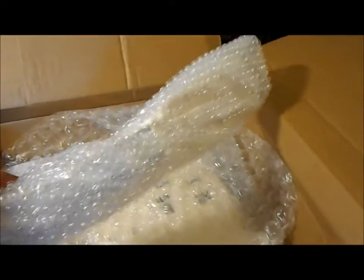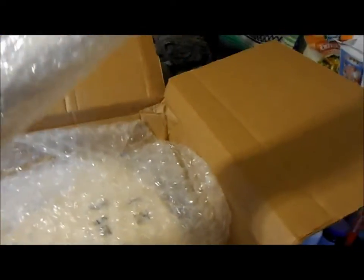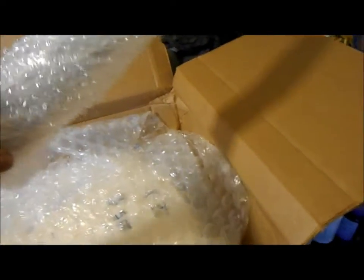Fortunately, because the box was pretty crushed from shipping — it had four stops from Massachusetts — there was a lot of bubble wrap in there, which is a good thing. After four or five layers of bubble wrap, there's the neck, and it doesn't look like there's any damage to it. Then underneath is the body.